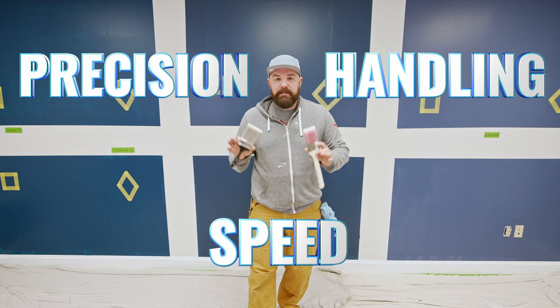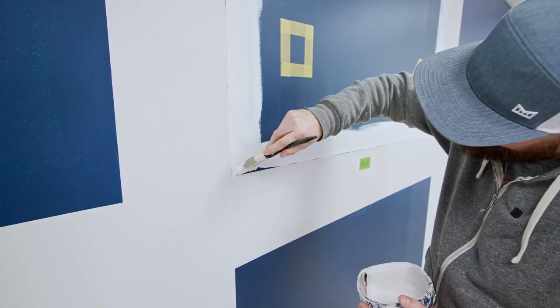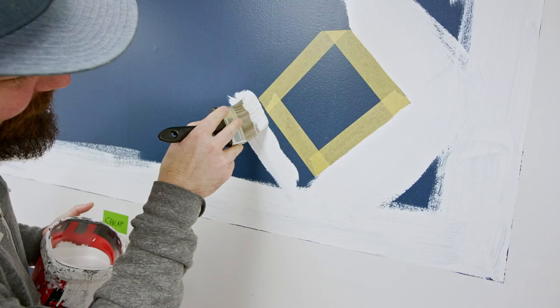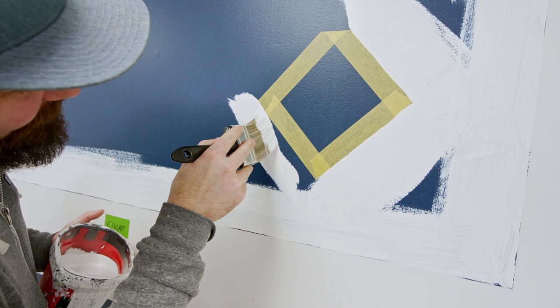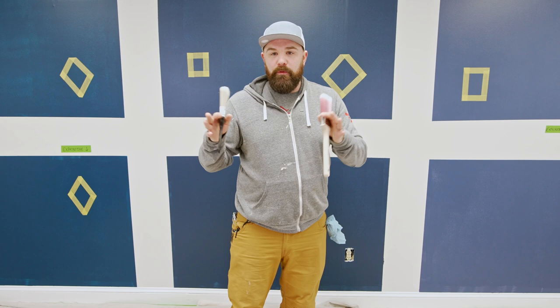In order to test the precision, handling, and speed of these brushes we have devised a series of tests. The first thing we're gonna do is a cut-in test on these boxes behind me. We're each going to use the cheap brush and the expensive brush to cut in one of these squares, going around the perimeter of these shapes without hitting the tape, and then do our best attempt at a smiley face in the middle. That'll give us a decent feel for how these brushes handle and their precision.